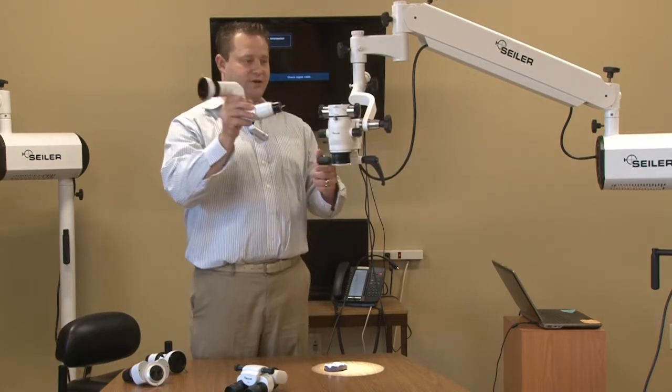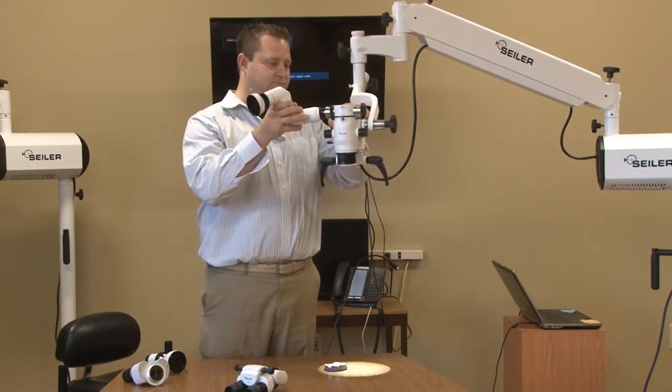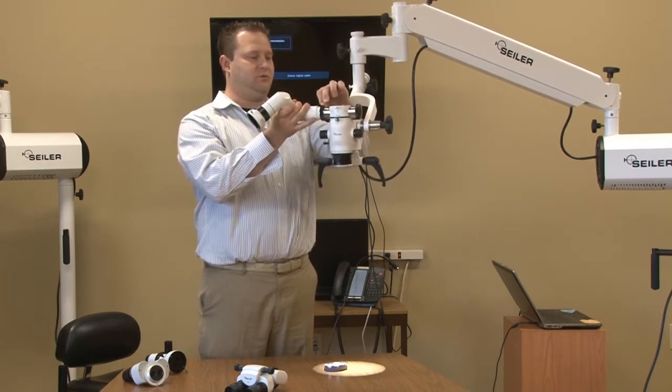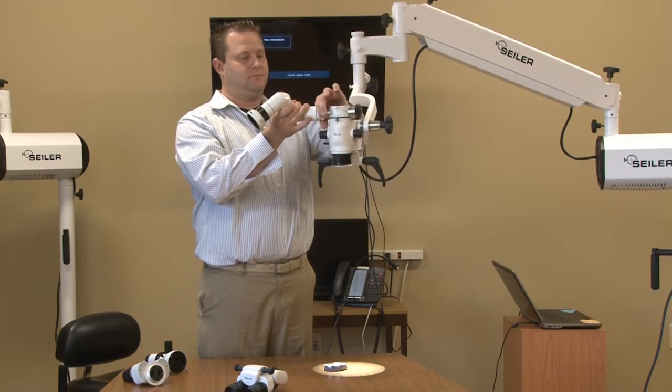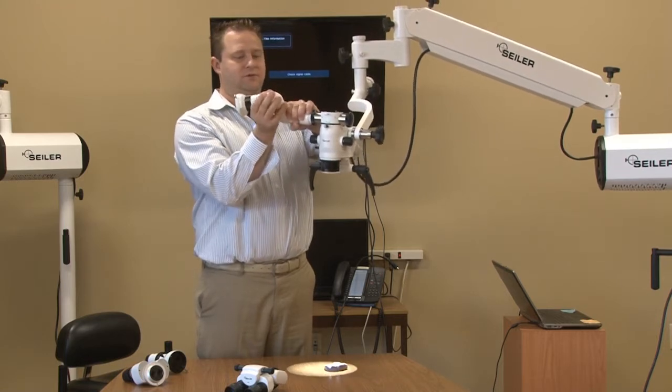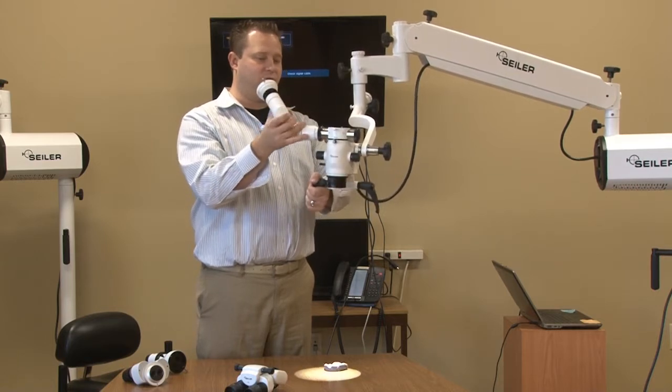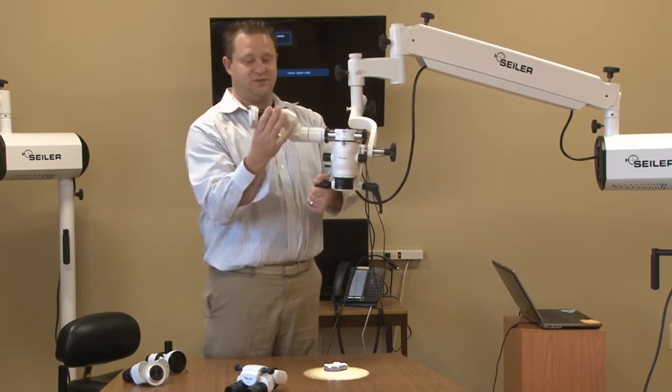We're going to take our 3D coupler and rotate it in there. The nice thing about the coupler is we can rotate this now in any position we want.